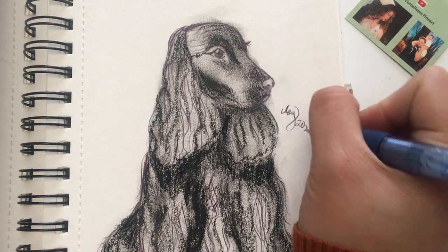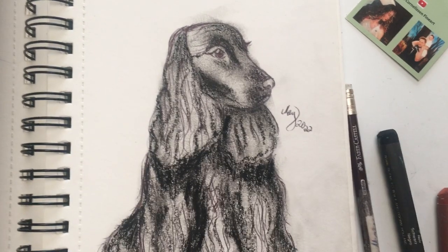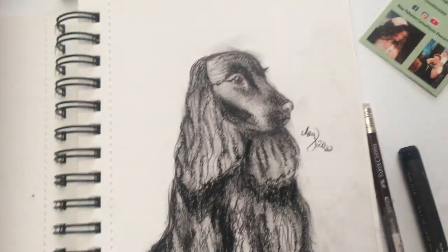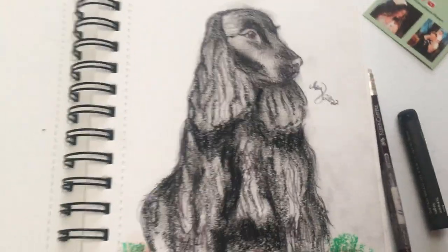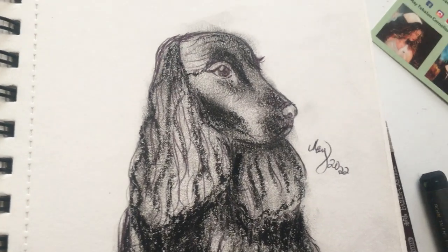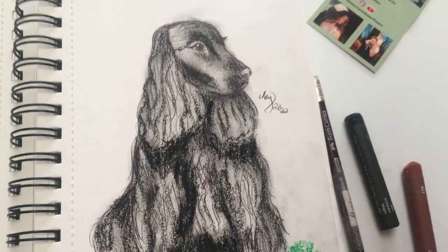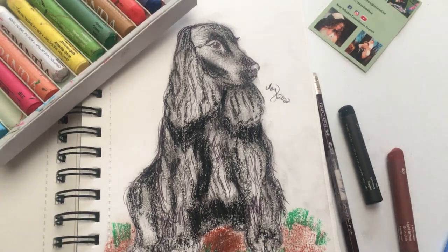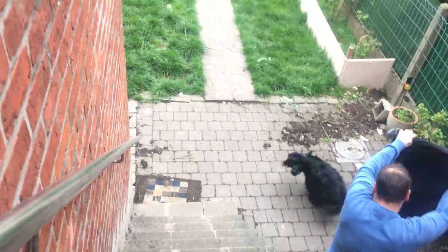Okay guys, I want to show you where my inspiration for this drawing came from. Let me show you where this dog is - this is Blake! See how cute Blake is. I will show you our dog, that's Blake. Isn't it cute? Thank you so much for watching, guys. Bye!